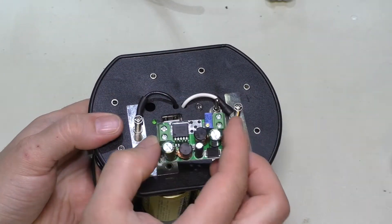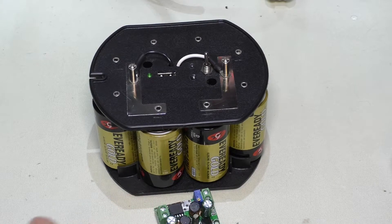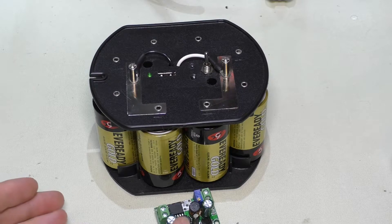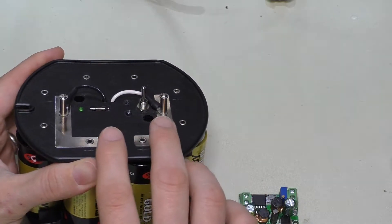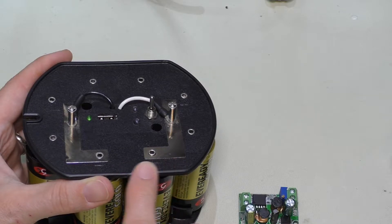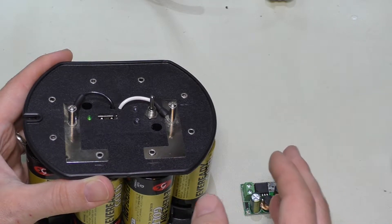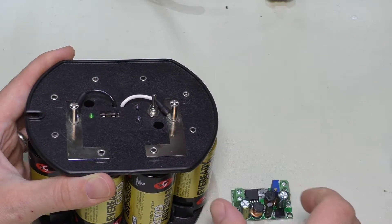One of the things we're going to do is replace the actual buck-boost circuitry in this. A buck-boost converter is kind of what it sounds like — it's a combination between a buck converter, which takes a higher voltage and steps it down to a lower voltage, and a boost converter, which takes a lower voltage and steps it up to a higher voltage. The idea was that as these batteries start losing voltage and drop from 12 to 11 to 10 volts, when they get down to 5 volts it'll stabilize, and when it starts to go lower than 5 volts it will step the voltage back up to 5. So no matter what, we should get 5 volts out.